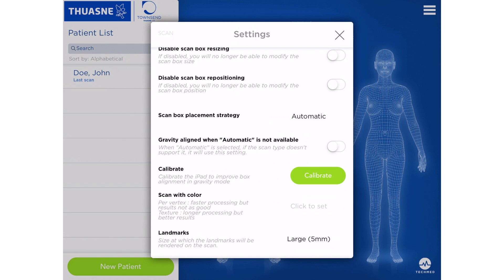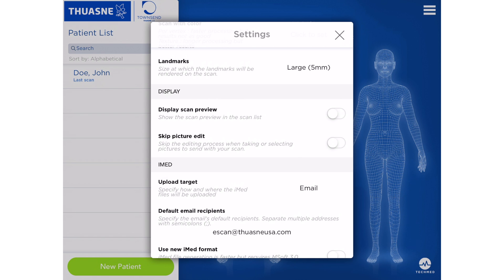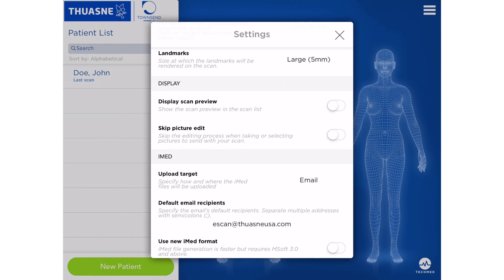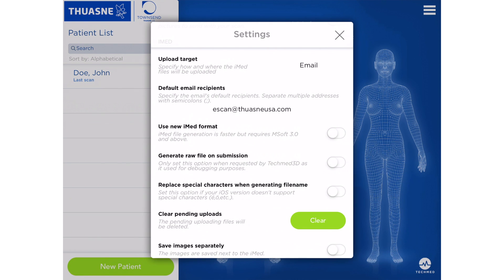Once the ScanBox Placement Strategy has been set to Automatic, scroll down further to the option of Upload Target. Here, you'll need to define email as your method of file uploading. When this has been established, drop directly below to Default Email Recipients and input your designated email recipient: escan at 2anusa.com.